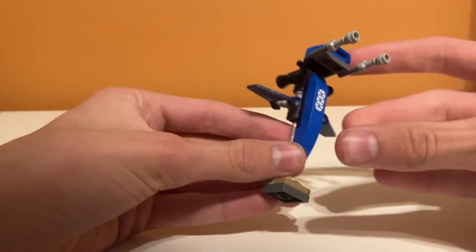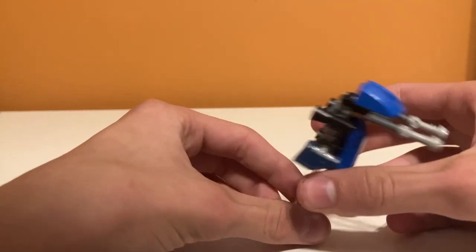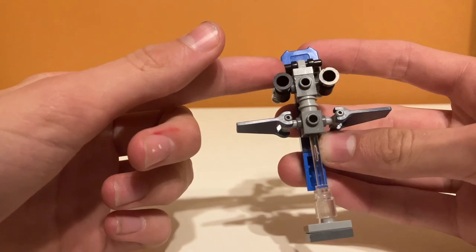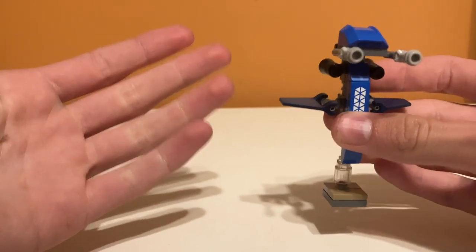Finally, moving on to the battle droid staff thing. I think this thing looks amazing from the front. I really like it. The only problem I have with it is I wish it had leg support for the battle droid because they're kind of just hanging on. And the back isn't very interesting to look at, but other than that, I think they did a really good job with this.